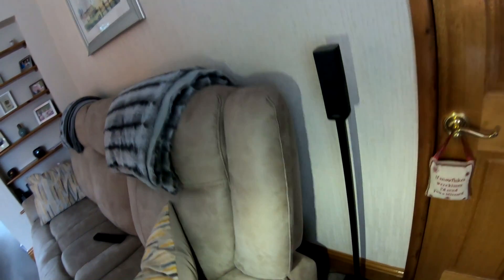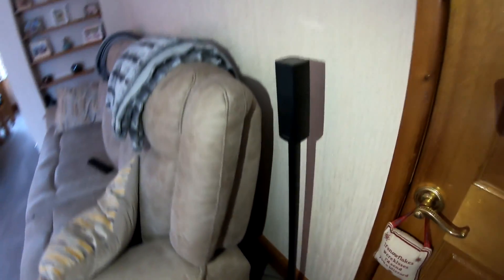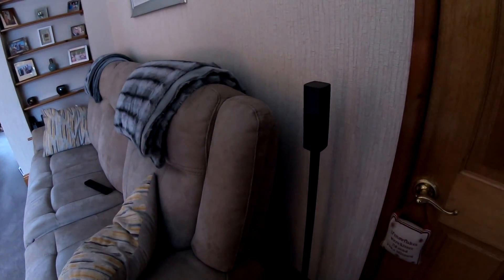I need to get my phone torch out to show the stand properly. They're about a metre tall and they've got a glass stand on the bottom — it's quite nice. The rubbish in behind there is the two power supplies, one on either side of the couch. They're exactly the same model and make as the ones for the 300.